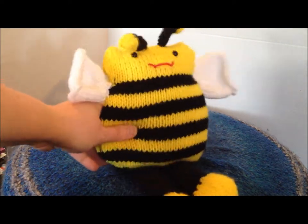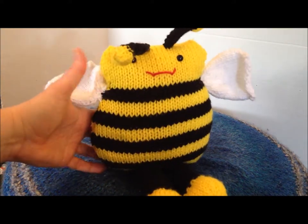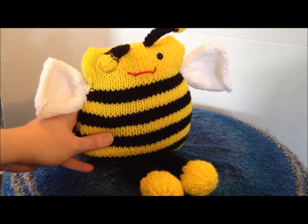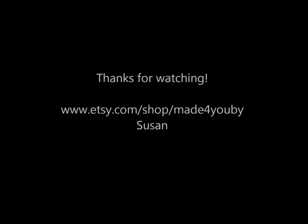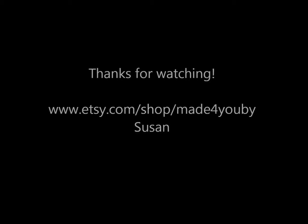So again, this is my update for my stuffed animals, and my shop is Made For You by Susan. I'm Susan, and I hope you liked it — have a great day!